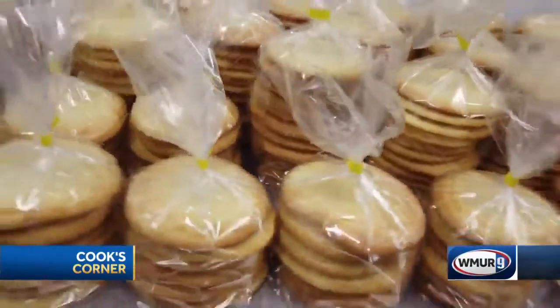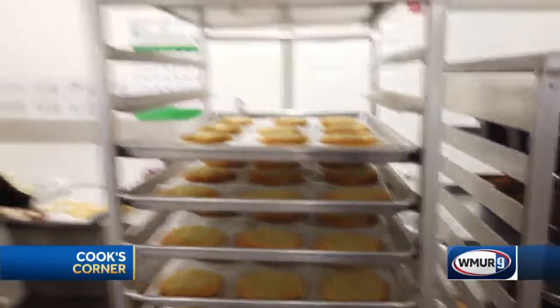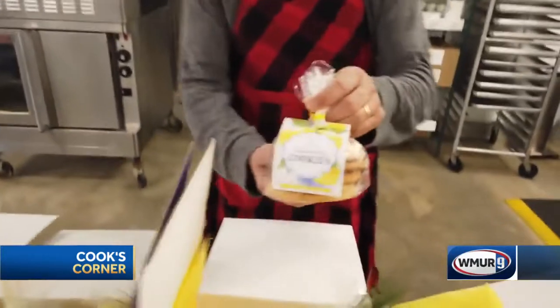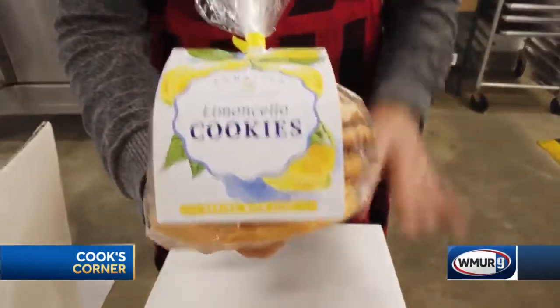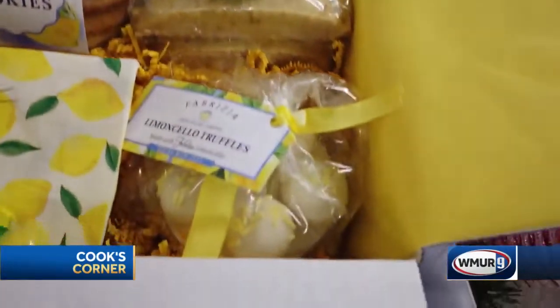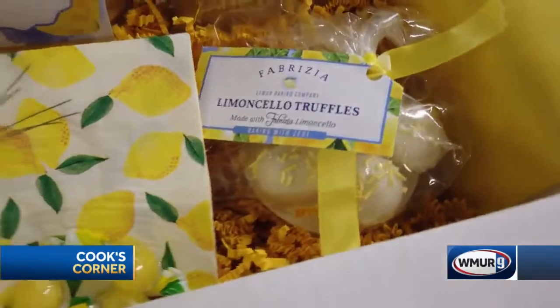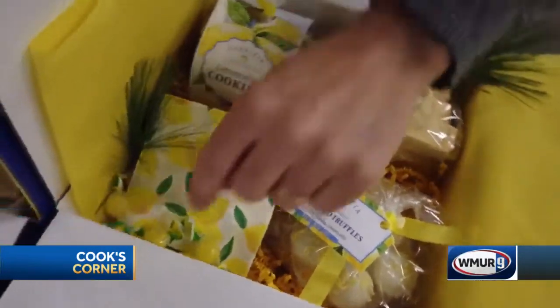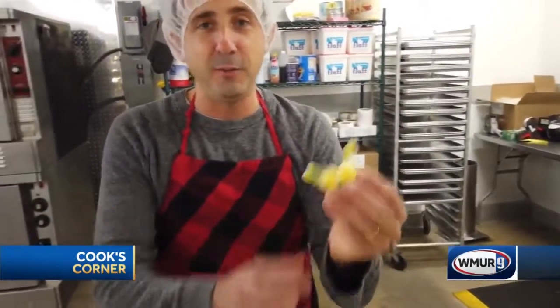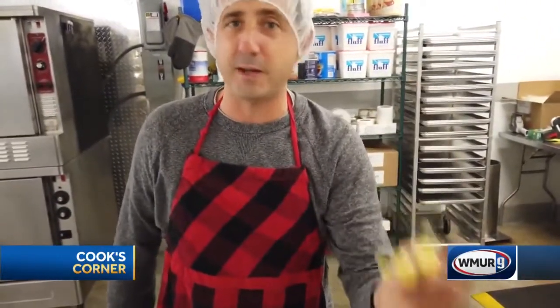Today we're baking some Fabrizzi Limoncello cookies — our original item we started the Limoncello bakery with last year at this time. They are one of the items in the Fabrizzi holiday cheer box. There's five limoncello cookies, a six pack of the limoncello biscotti, and a five pack of the truffle we looked at. They all come with lemony napkins as well as a handful of our imported Sicilian lemon candies, which have a little bit of Sicilian juice inside. They're really special, very unique lemon candies.